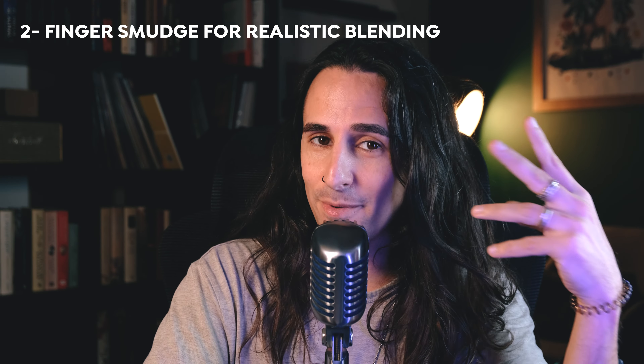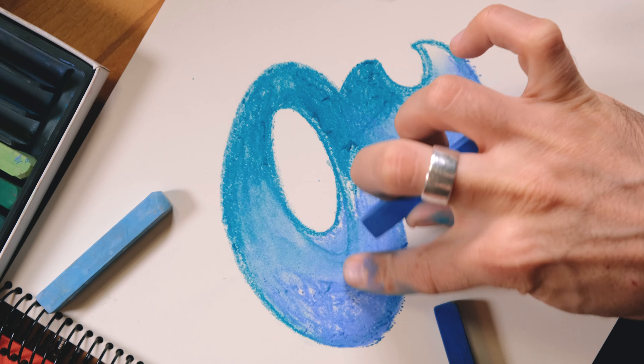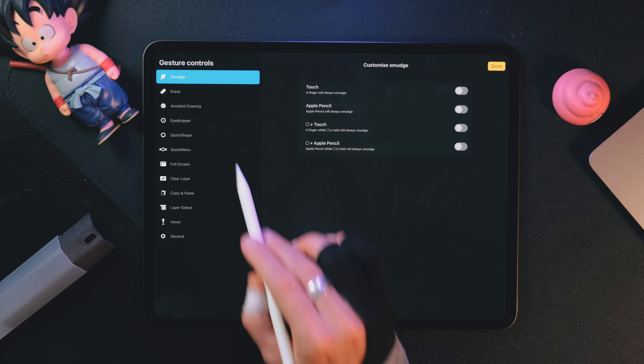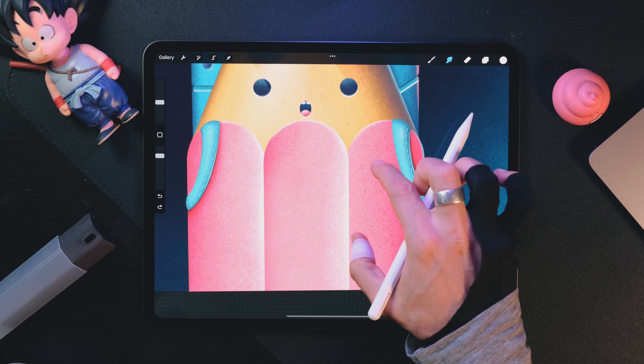This second tip is probably the most fun to use and it's about smudging every time you touch the screen with your finger to actually have a better painting experience. For sure you've painted before with real pastels — when you paint with them you really want to smudge with your finger simultaneously. Well, you can do that on Procreate too. Tap on actions, preferences, gesture controls, and inside smudge tap on touch. Now every time you paint your finger will automatically smudge.